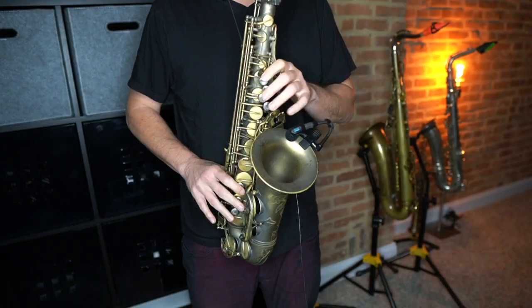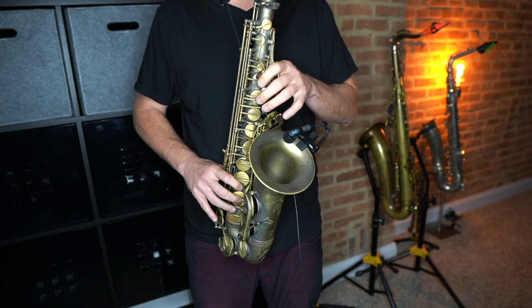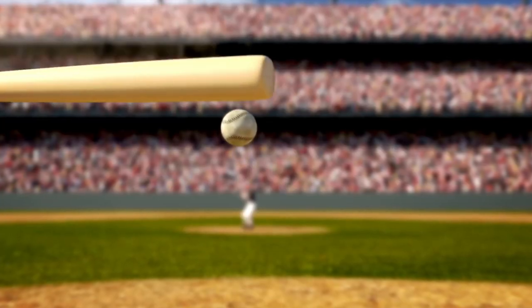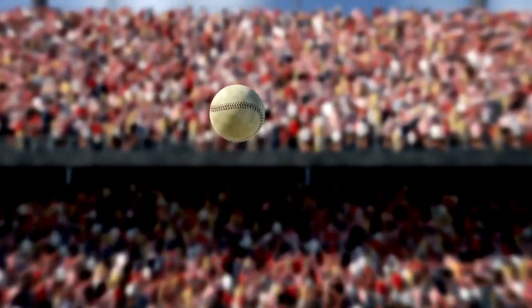Now if I do the exact same thing — wiggling my fingers around randomly — but this time I also move my tongue up and down, changing my voicing, it's going to sound like I'm playing a crazy altissimo run. [demonstration] So yes, your fingerings are important to get you in the ballpark of the note you actually want to play, but the ultimate decider of the pitch that comes out is your tongue position.